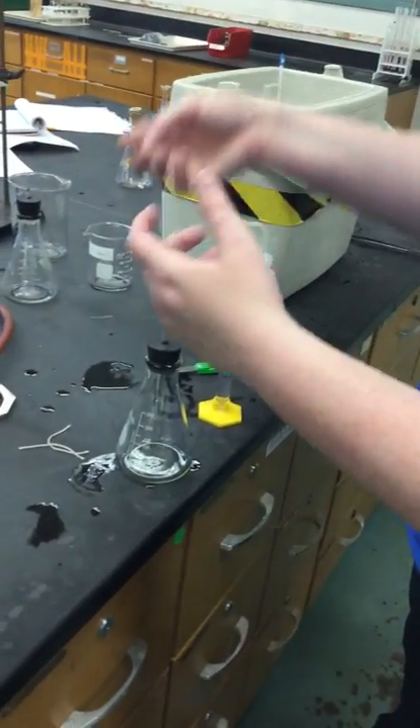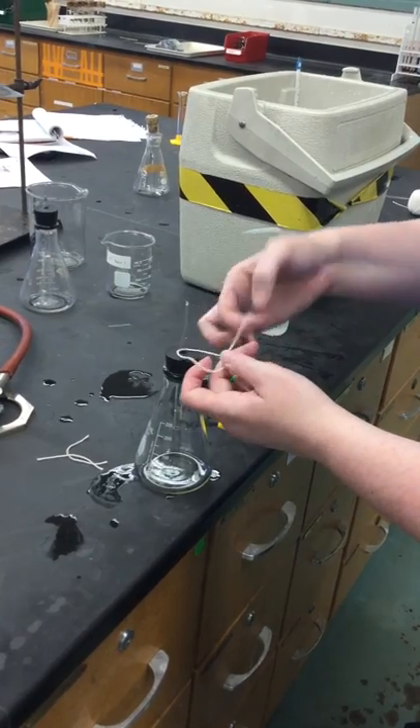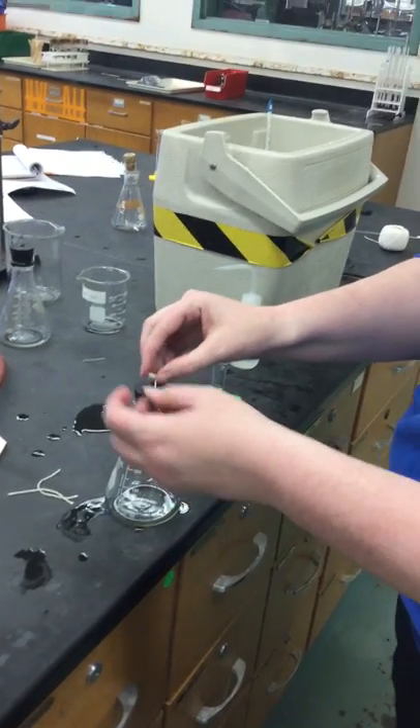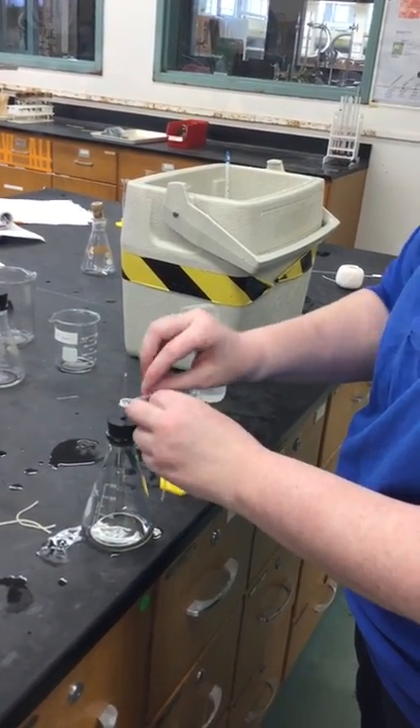Alright, so we've got our alcohol string and we're going to tie it around here. So, the box knot and then loop twice. Like that. We're going to tie it around here.